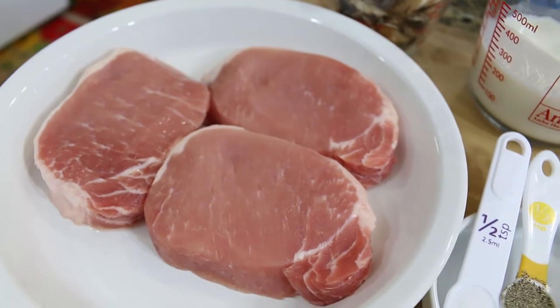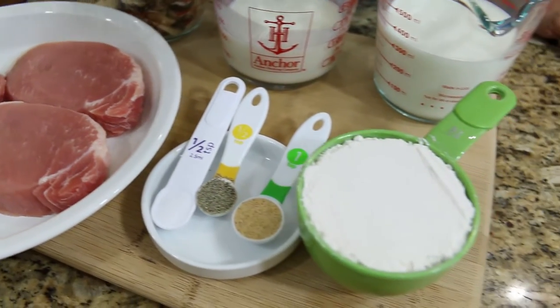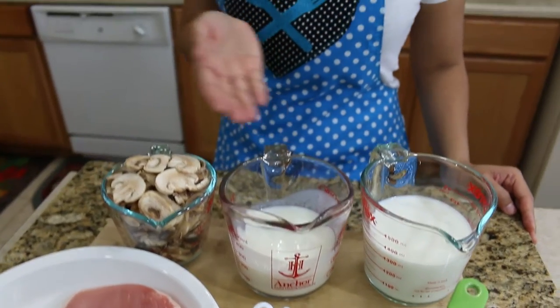Let's get started. Let's look at our ingredients: pork chop, salt, pepper, garlic powder, all-purpose flour, milk, buttermilk, mushroom.